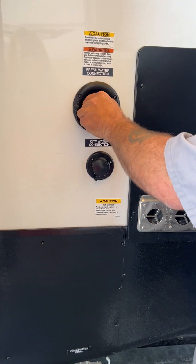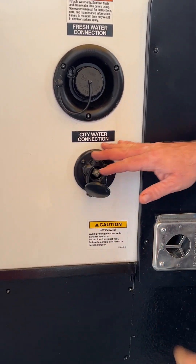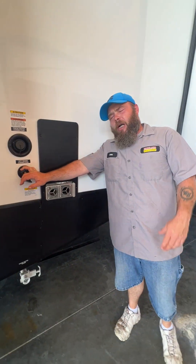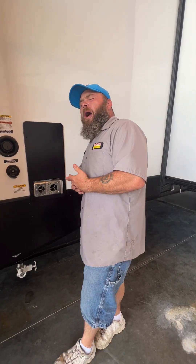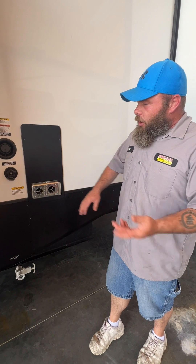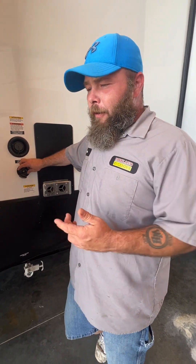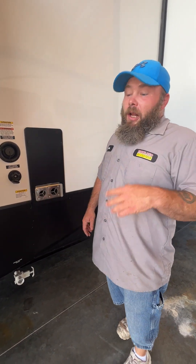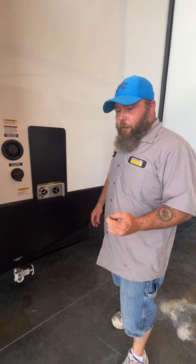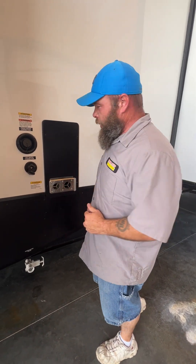Below that is going to be our city water connection. With this, you do want to make sure that you use a pressure regulator at the water spigot. From there, your options are an inline water filter and then your blue or white water drinking hose. Hook it up and you'll be ready to use the cold side right away. You do have to wait until that water heater fills before you get water from the hot side. You have a residential water heater in this — I'll show you that in just a few moments.